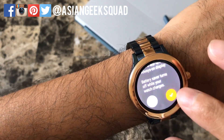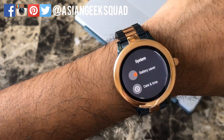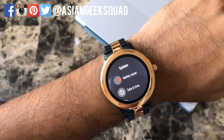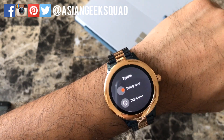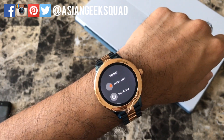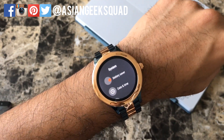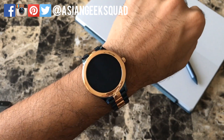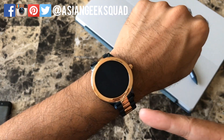This will prolong your battery life for a couple of days. For me personally, it extended it from two days to three and a half days. The screen turns darker in this mode, and as you can see, the display turns off really quickly. I still get everything I need from my smartwatch, so I'm fine with keeping this feature on.